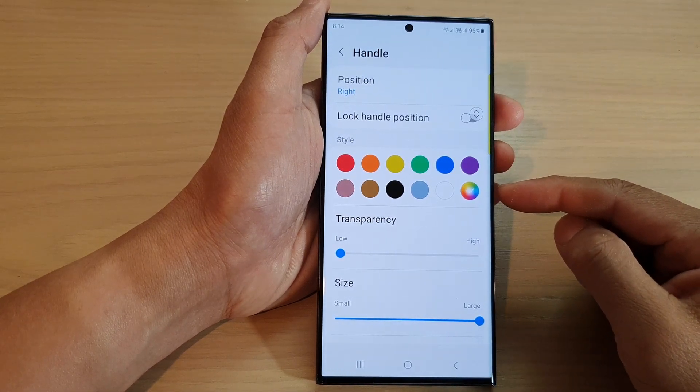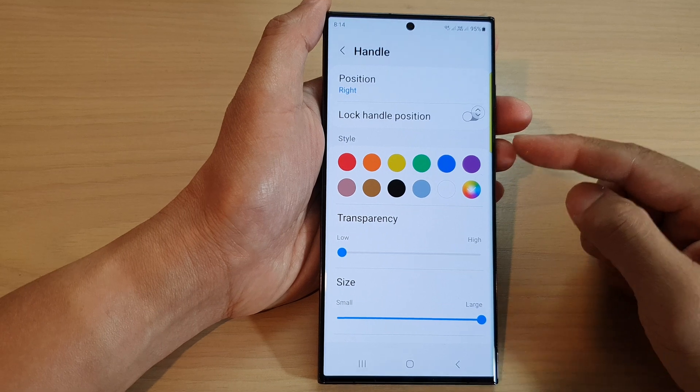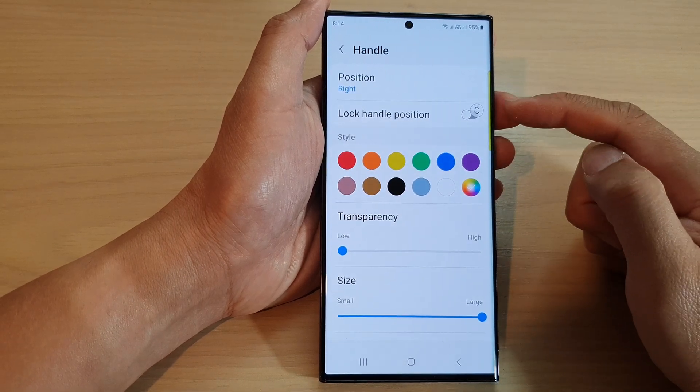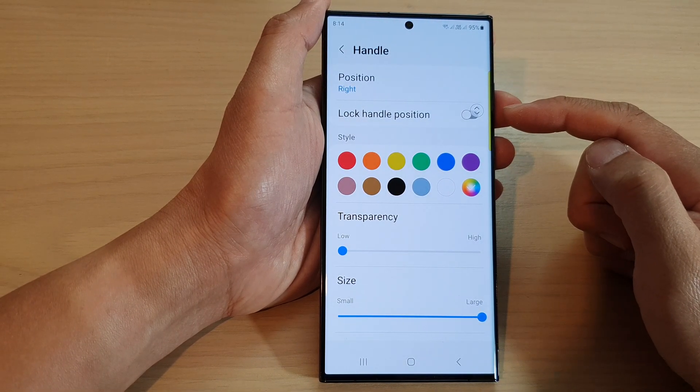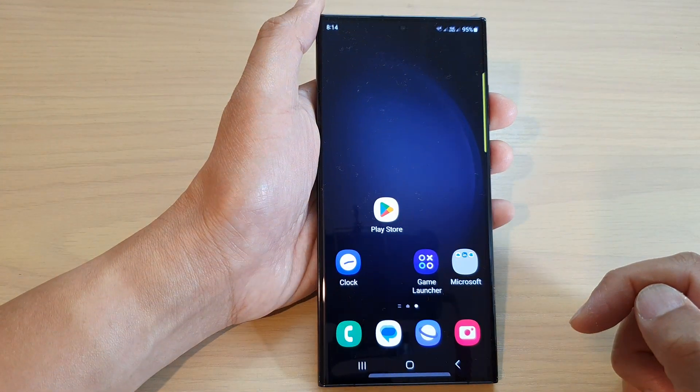Hey guys, in this video we're going to take a look at how you can change the edge panel's handle color on the Samsung Galaxy S23 series. First, tap on the home button to go back to the home screen.